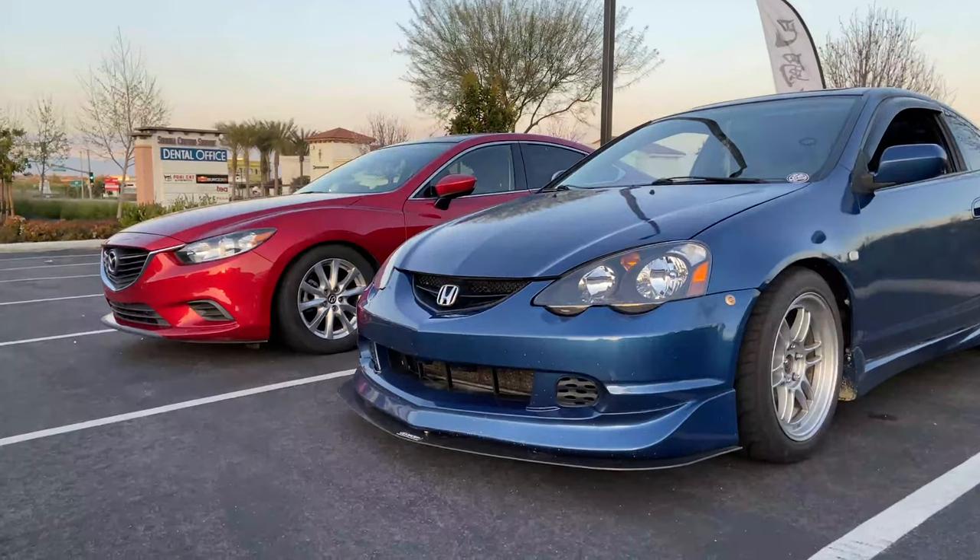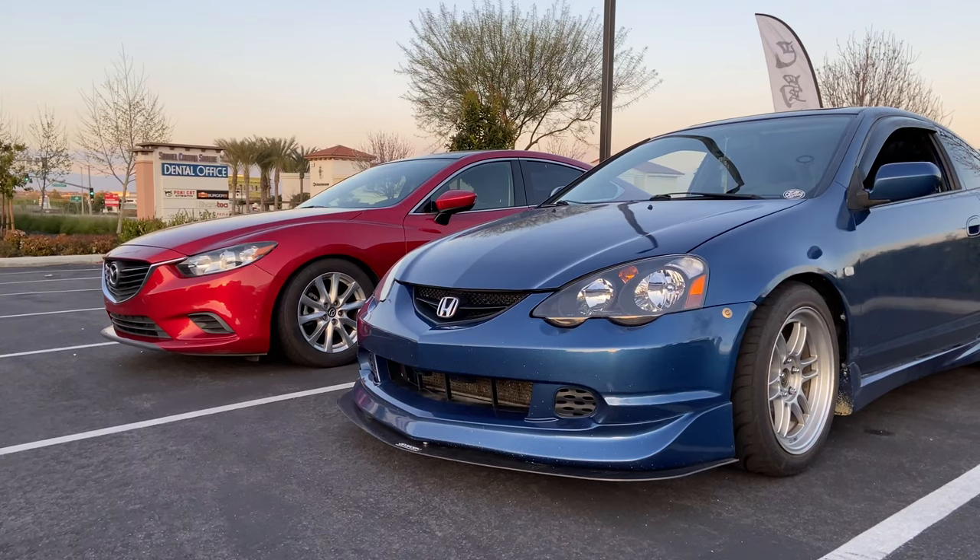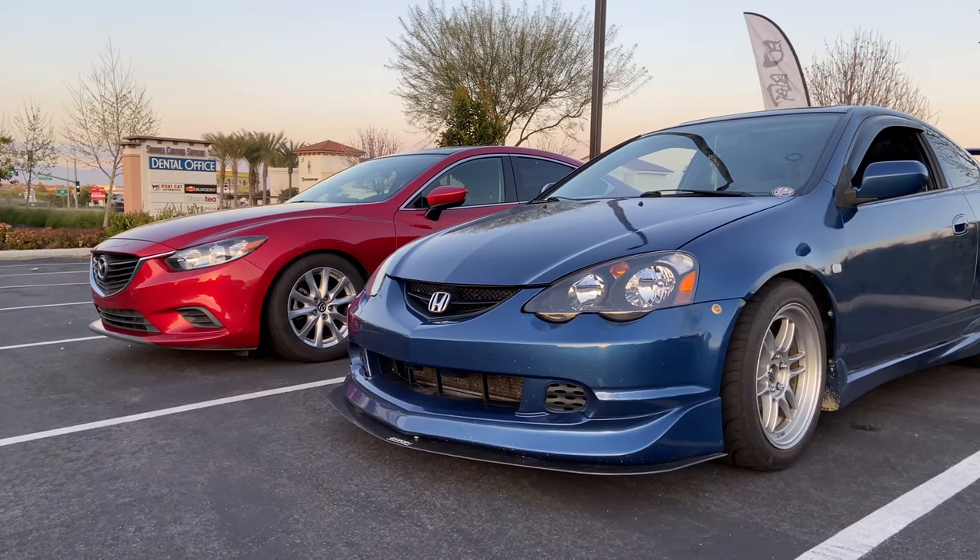So I got my boy Manny here with his RSX Type S and I wanted to get a little run in with him. I'm thinking 40 roll and from a dig, so we'll see how that goes.